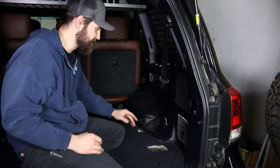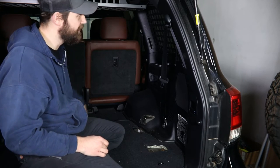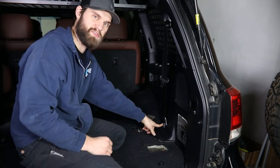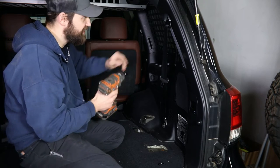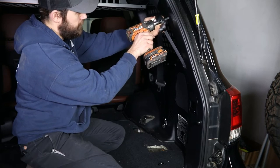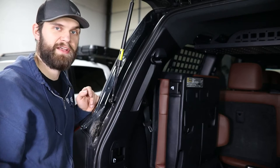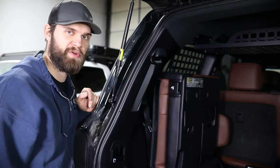Next, we're going to unbolt the seat belt. This bottom cover can simply be pulled off, and then this top cover needs to be pressed in and then flip up, giving you access to both bolts. Again, use your 14 millimeter socket to remove those. Over here on the driver's side, we're going to need to remove just this top seat belt mounting bolt as well.